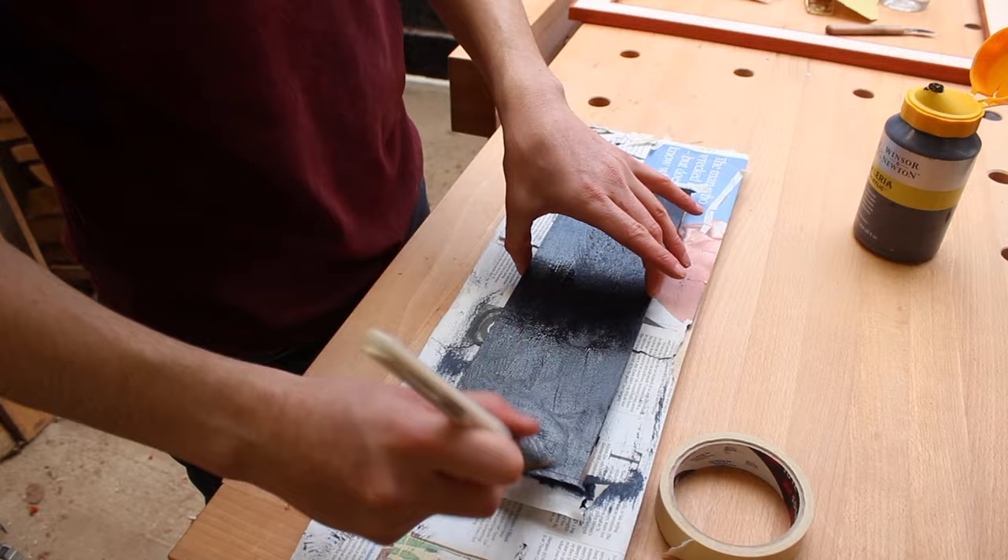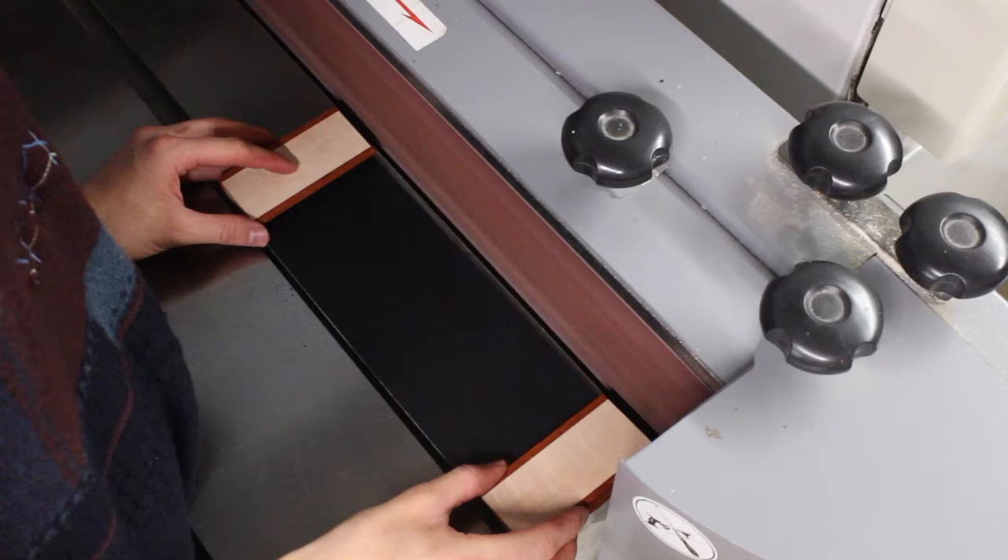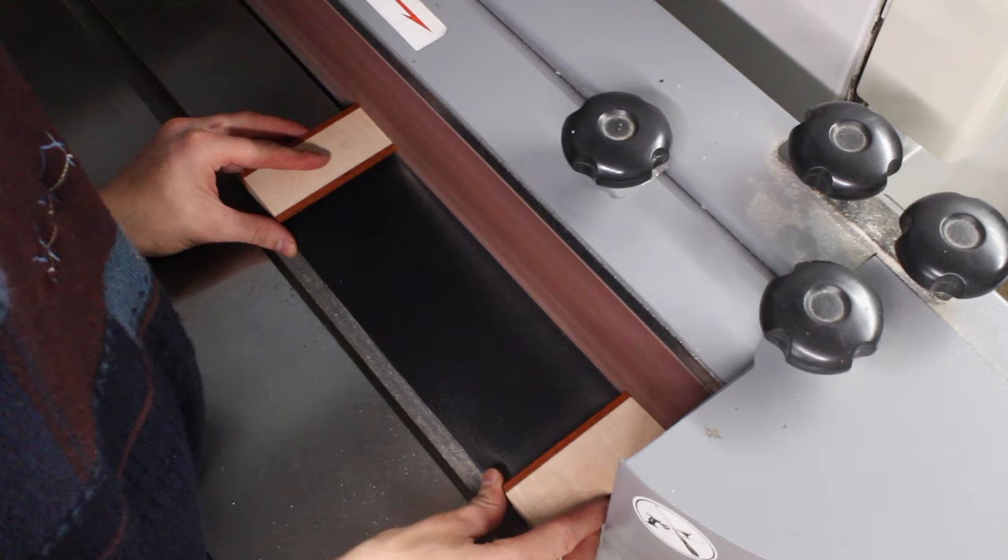I'm using some good quality paint by Winsor & Newton — it's acrylic Payne's grey. It's so dark it basically looks like black. It's actually in the bluey-grey family of colour but it looks like black to me, so I'm going to use it.